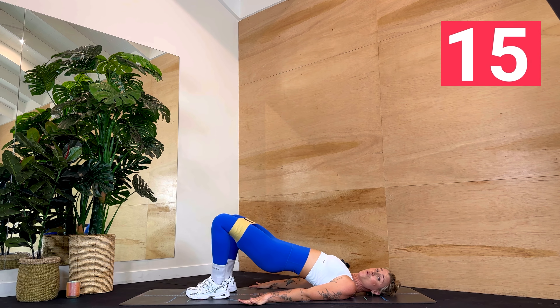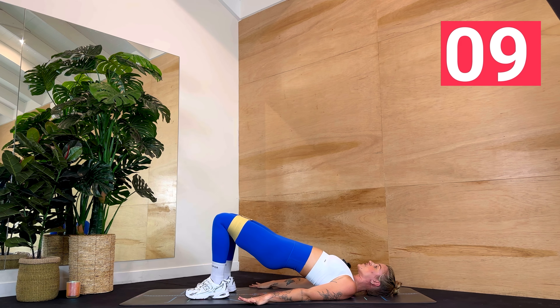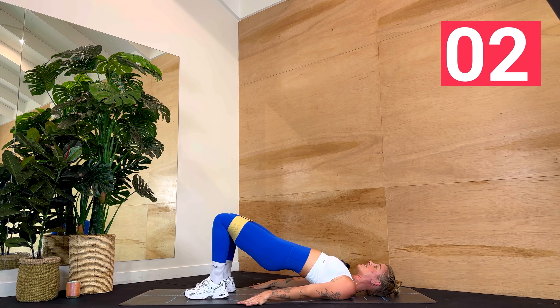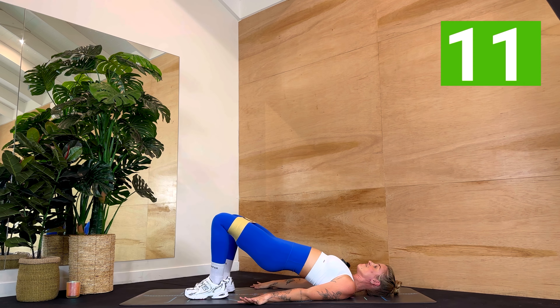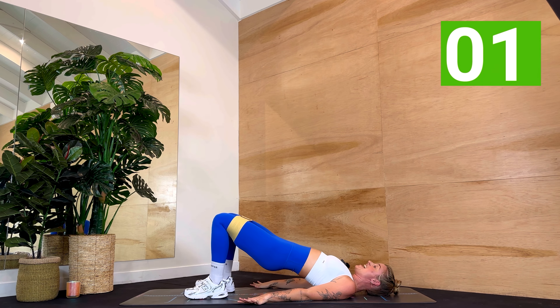Three, two, one — in and out again. And out and in. Who can feel their butt? I can — it is cooking. Four more seconds, three, two, one — back to your pulse, pulse, pulse, pulse. Watch your core, everything engaged. Ground into those arms, get your hips high. You've got three, two, one — lower down.